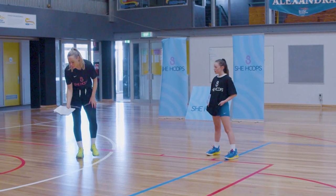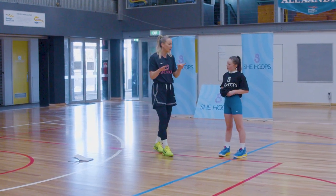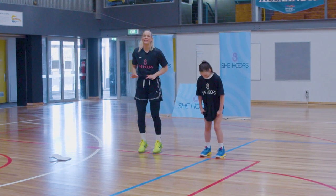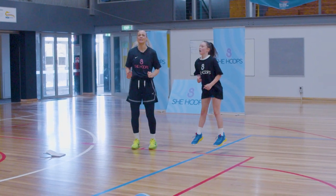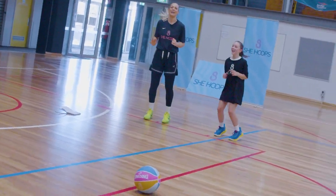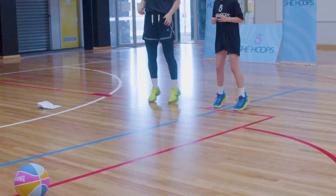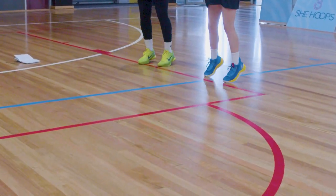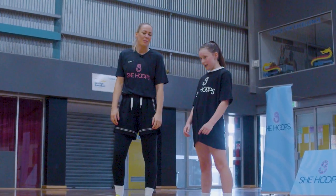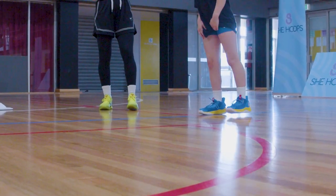Next up we're going to do our pogo. Double leg like we did last week — we're landing on our toes but then I want us to flick our toes in the air, legs nice and straight. Let's go for 20. Now single leg — this is very hard, give it your best try.